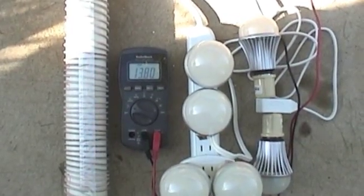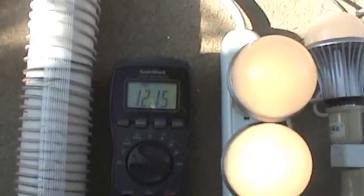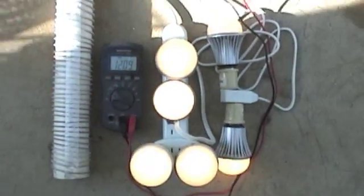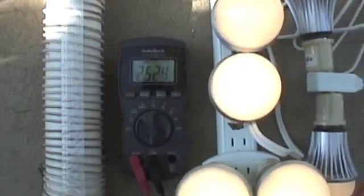We're hooked back up and the solar panel can't quite charge the bulbs, so we're ticking down. Anyway, let's look at amp draw on this — the amp draw is two and a half amps.